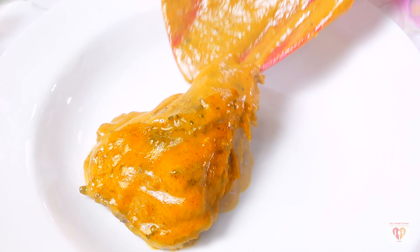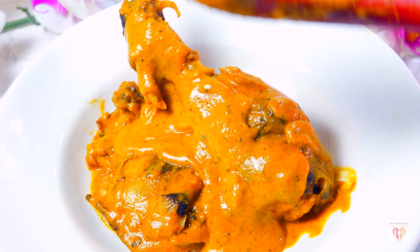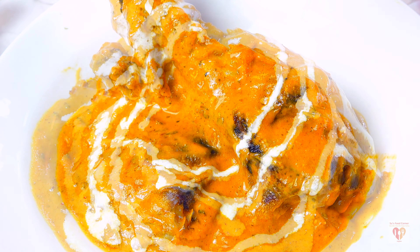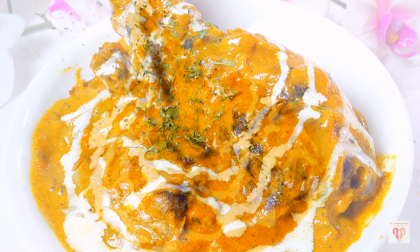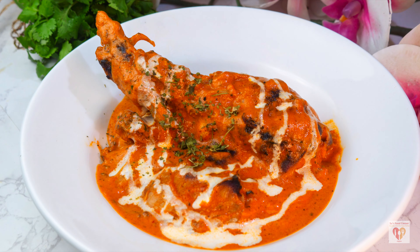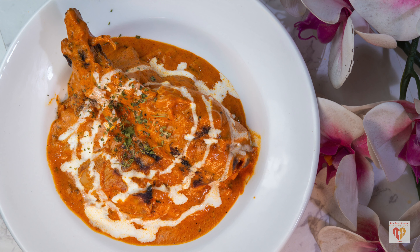One of the most ordered dishes at any Indian restaurant is butter chicken. Yes, butter chicken is one of the most sought-after recipes, and today we are making butter chicken in Sauce Food Corner style — a perfect dish for any celebration, with rich, creamy, velvety gravy and tender pieces of smoky chicken. I'll share many tips and tricks to make the perfect butter chicken, so stay tuned.